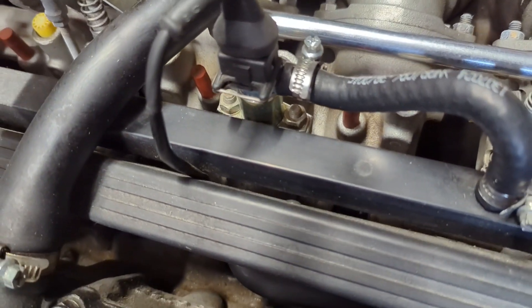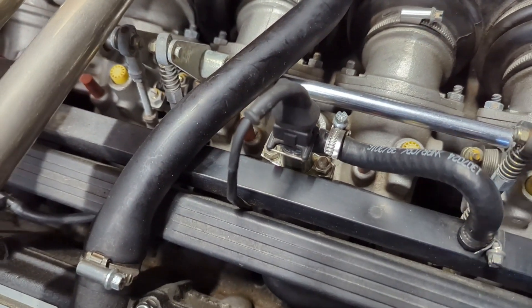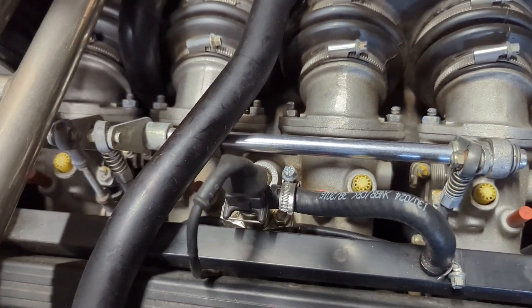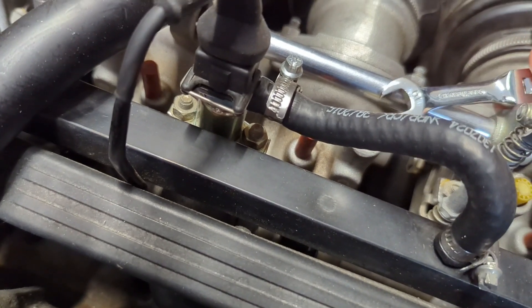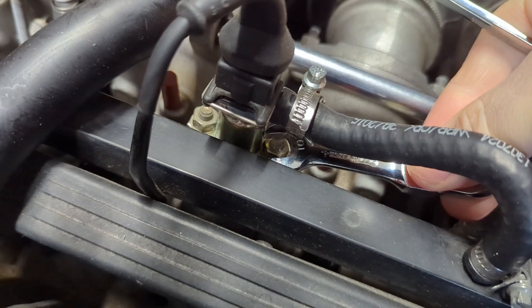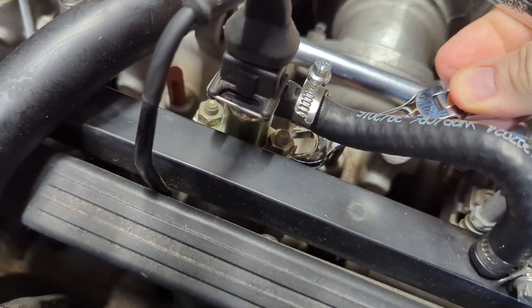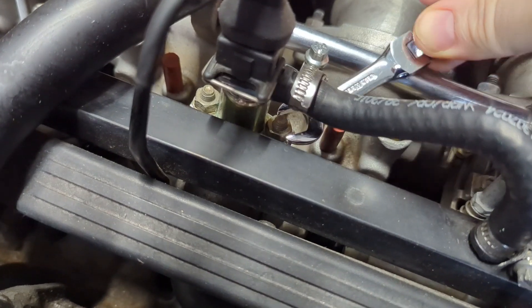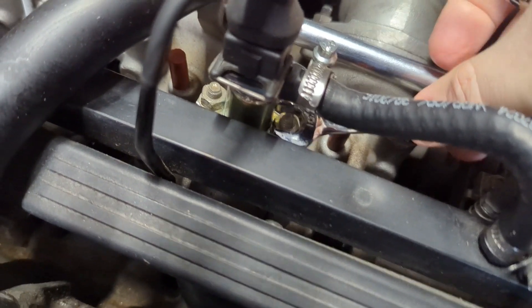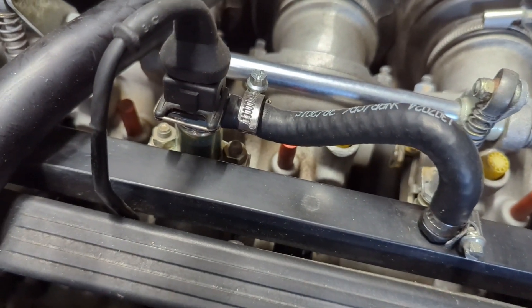No matter what direction I came from, there's so much going on around here that I didn't have good unimpeded access. I tried a stubby and it sort of solved the problem and I could kind of get on it, but it was also kind of banging into the throttle body and not making a lot of progress.